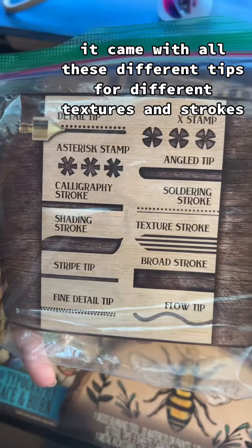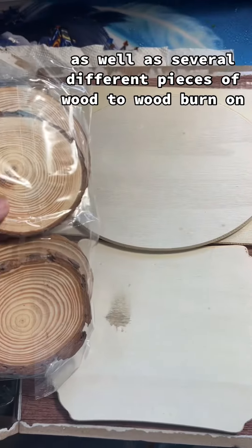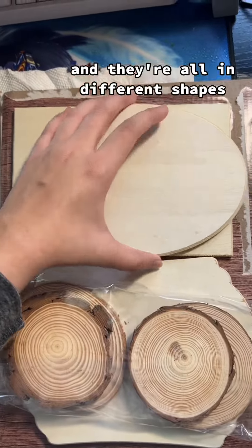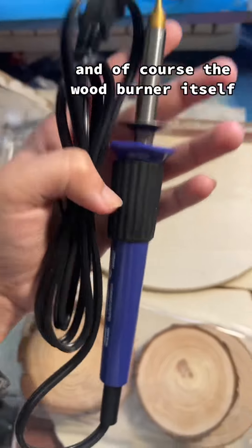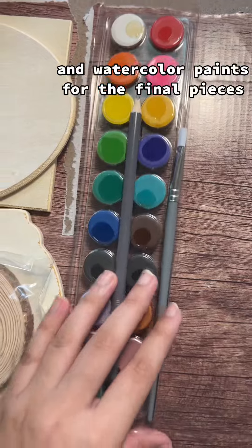It came with all these different tips for different textures and strokes, as well as several different pieces of wood to burn on — some smaller, some bigger, all in different shapes — and of course the wood burner itself, and watercolor paints for the final pieces.